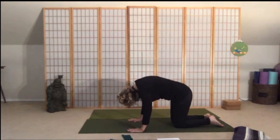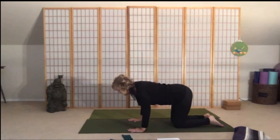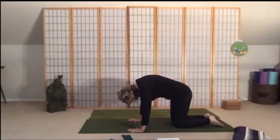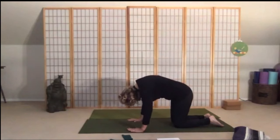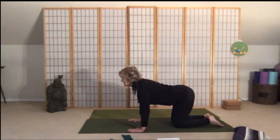Soften your elbows, draw the shoulder blades together as you lift through your chest — tailbone is lifting, belly is soft. Push the floor away and exhale it all out. Inhale, soften your elbows, lift your heart, lift your tail, and look forward. Very good.